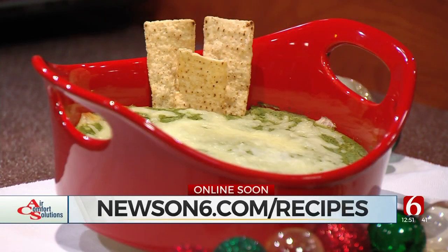Thanks to Stacy for being here. You can check out many more recipes just like this one at our website — that's newson6.com/recipes.